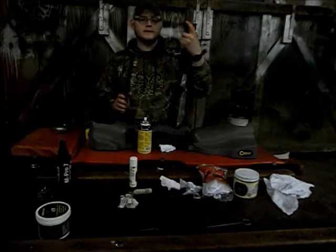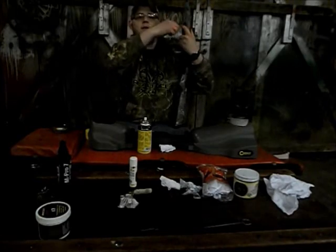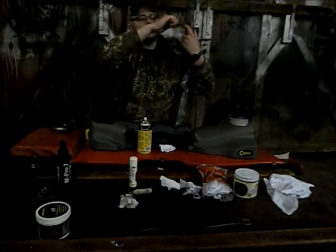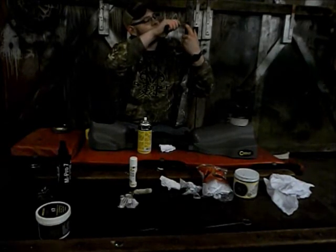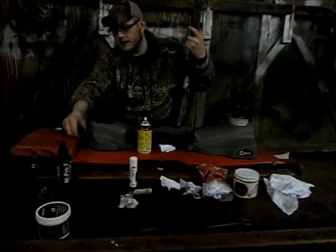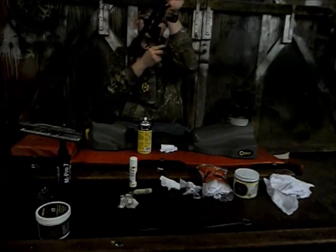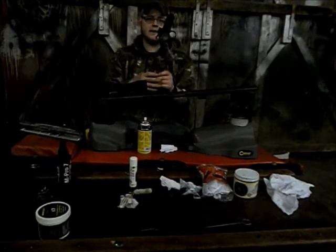Next we're going to disassemble the gun. All it takes is one screw on this CVA — I'm not sure about Thompson Center, Knights, or others; they may have two or three screws or be held together differently. I'm just going to set that screw right here so I don't lose it, and the forestock comes right off. I'll break it open again, and that barrel comes out. I'll set my stock aside for a minute.